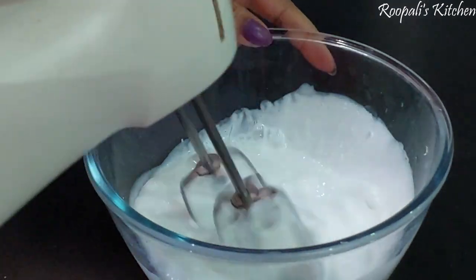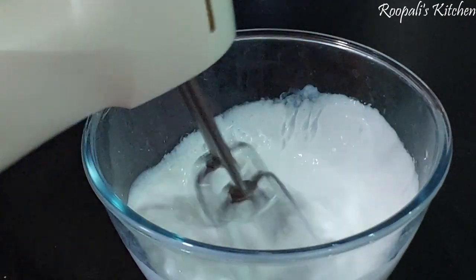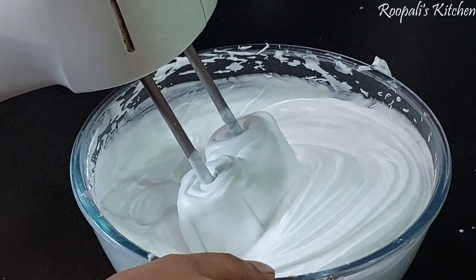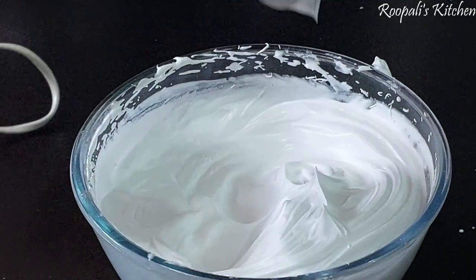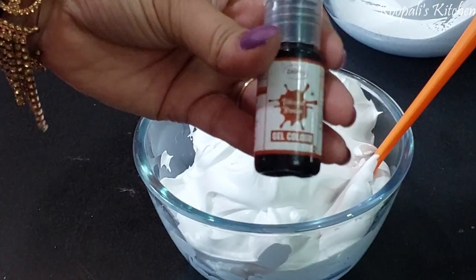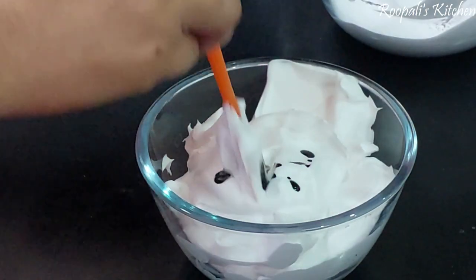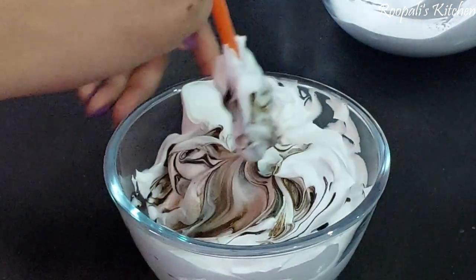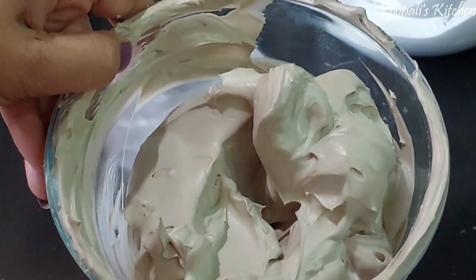Now I am whipping the cream. When we whip the cream, we keep the speed low at the start and then increase the speed so our cream will be very good. You can see how many peaks are in our cream — the design will be very good. I add a little cream and now I am adding gel brown color. I mix it well — this is our brown color.